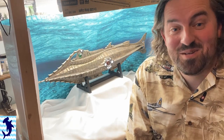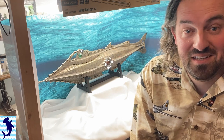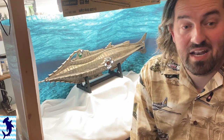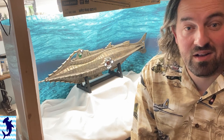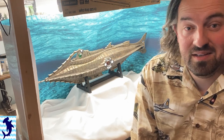Greetings everyone! As you can see to my right, I've got the completed Nautilus here and I'm really excited to show it to you. Before I do though, I just want to say thank you to all my subscribers and everyone who is supporting me right now. And if this is your first time watching, I hope you would consider subscribing. I really try hard to put out content as often as I can and I've got a few exciting projects on the way.